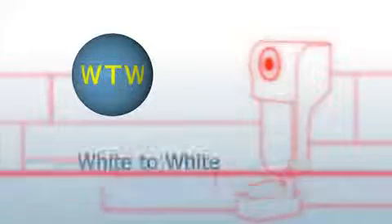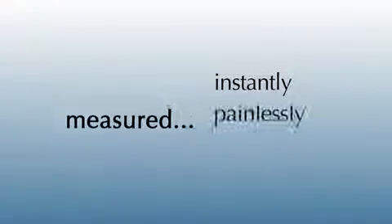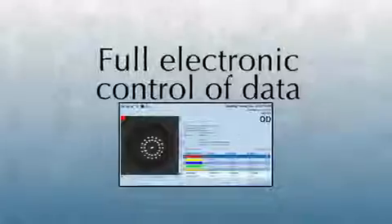White to white is instantly measured with eight other Lenstar measurements. The intelligence of the software allows you to have absolute confidence in your results, all while improving patient flow. It's measured instantly, painlessly, and accurately, giving you full control of the data electronically.